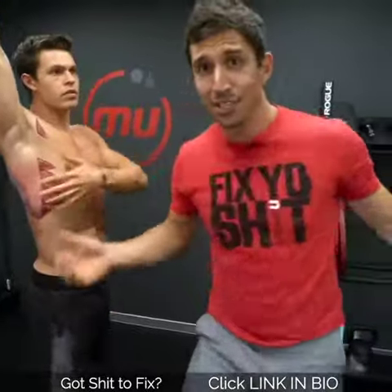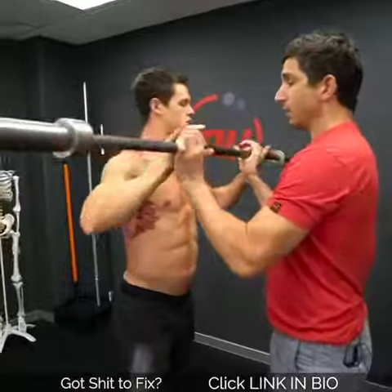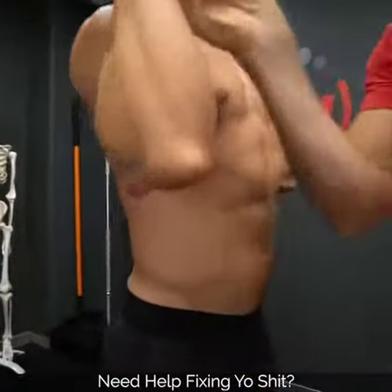Whoever came up with that myth deserves kicked in the nuts. Instead, why don't we try some other things? Because understand, guys — the lat attaches to the humerus here. It doesn't attach to the wrist.